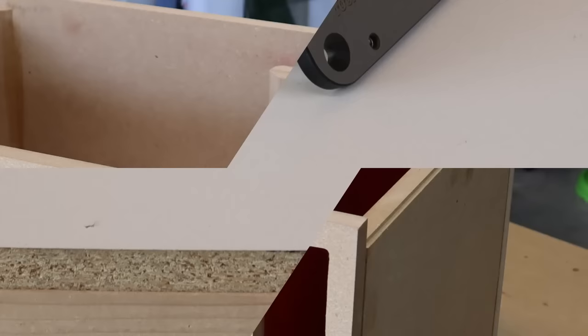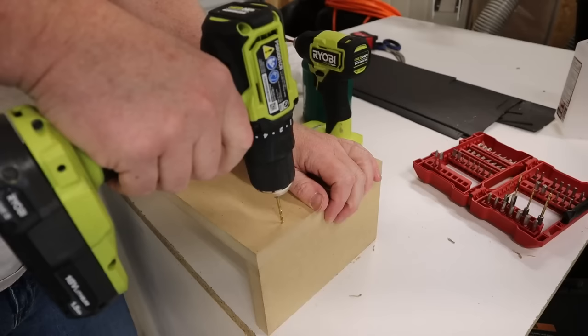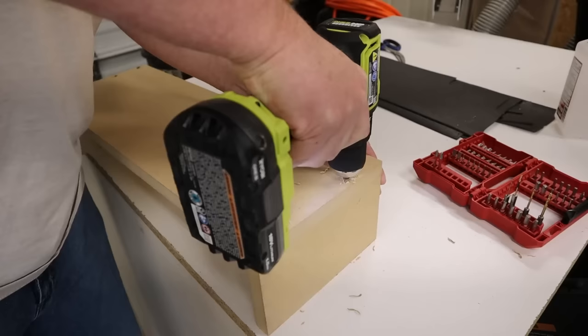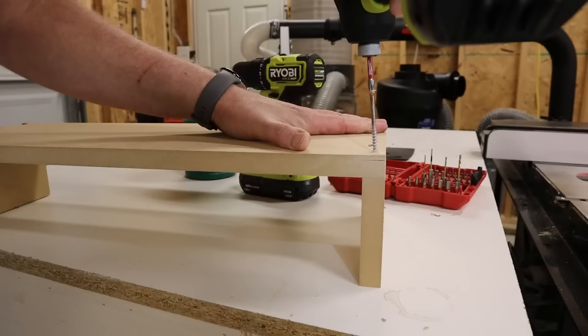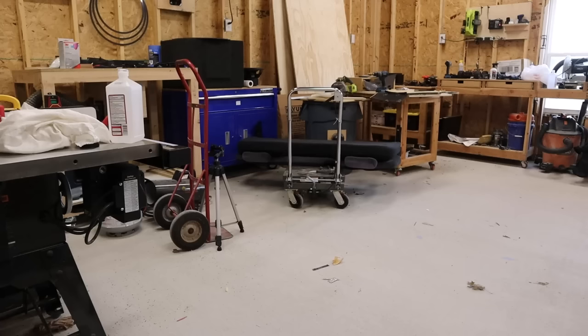Screws and particle board don't really get along, but a coarse-grained wood screw will hold in MDF just fine if you pre-drill a pilot hole first. Which brings us to the downsides of MDF. First, it's really easy to split the end grain when driving a screw into the end grain.